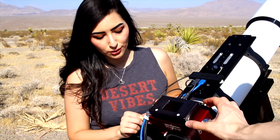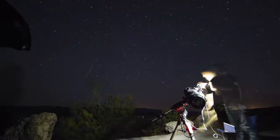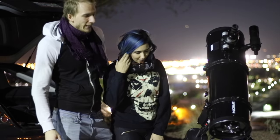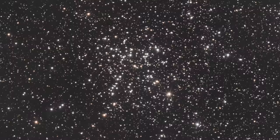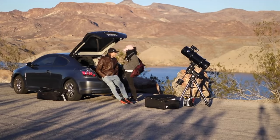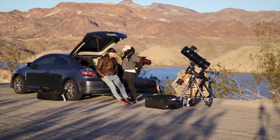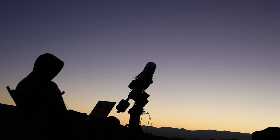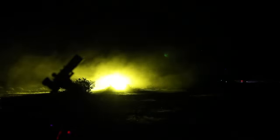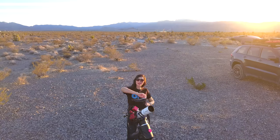Astrophotography has been a big part of my life for the past six years. Antoine and I have gone out under the stars together so many times and imaged more than 200 different targets. Doing this together is awesome, but often Antoine goes out by himself and I'm stuck at home because of work. And since we started, I've never imaged on my own. But tonight, this is about to change!